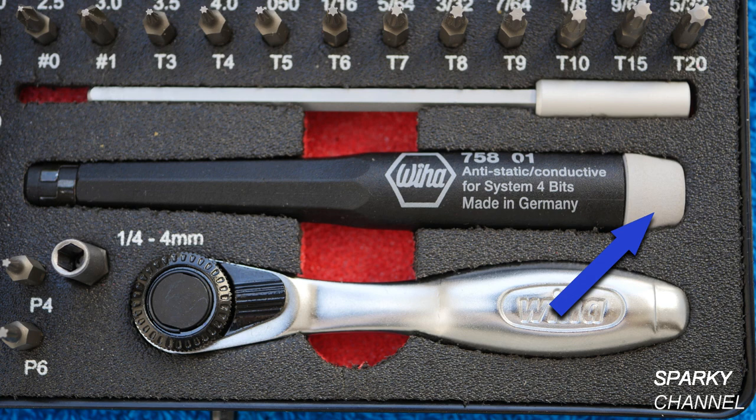The handle includes a rotating cap. The set also includes an extra fine 72-tooth reversible ratchet and a bit-holding 100 millimeter long extension.